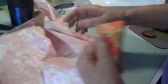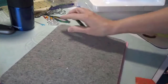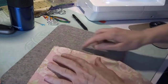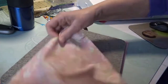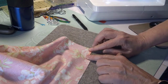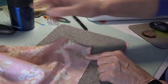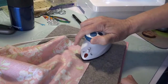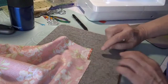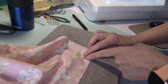Now that I've snipped that, I'm going to get my pressing mat. What I'm going to do is fold this in just a little ways — probably an eighth of an inch — and press that. This would be a good time for your best press. Then I'm going to fold in again, folding to that edge of where I snipped.